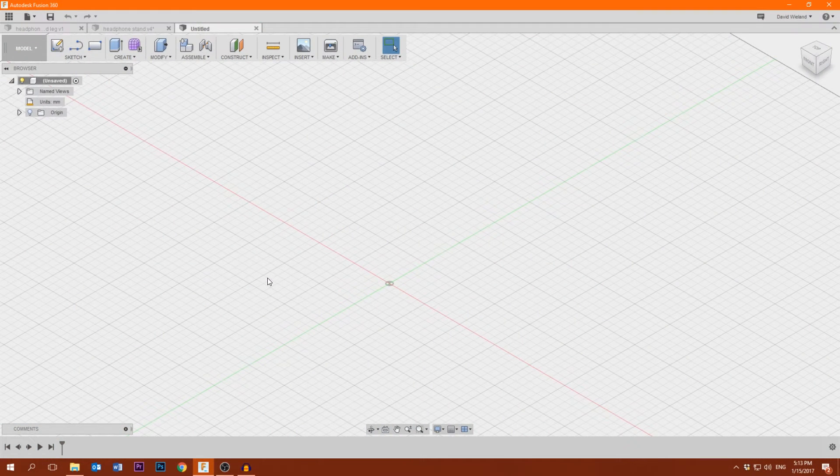Here we are on the PC inside of Fusion 360, which is the CAD and CAM software I use to design the parts that I cut on my CNC machine. First we are going to design the model and then afterwards do the cutting paths. Just to keep this example a bit shorter, I'm only gonna make the little piece on the bottom which keeps the headphone stand from tipping over.